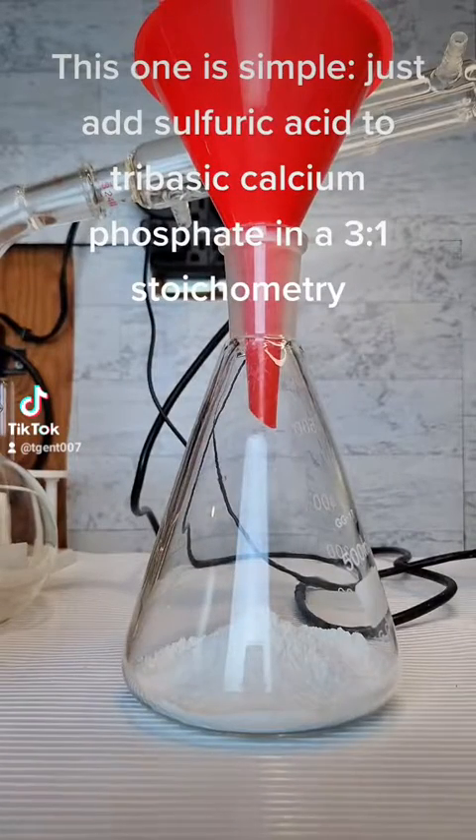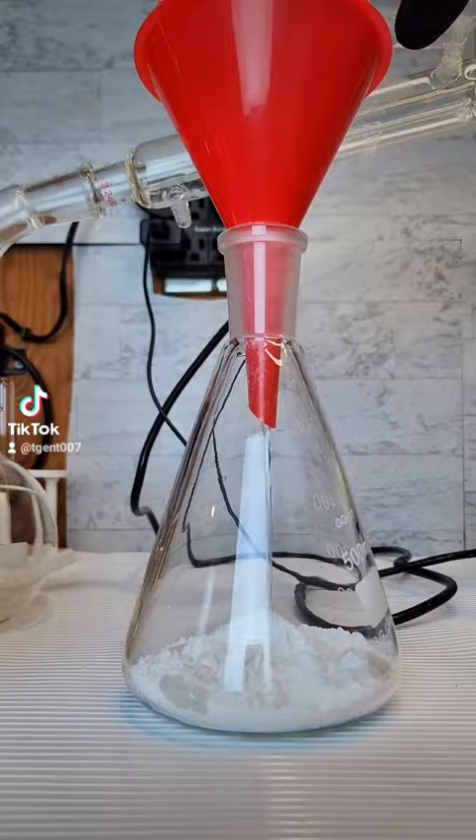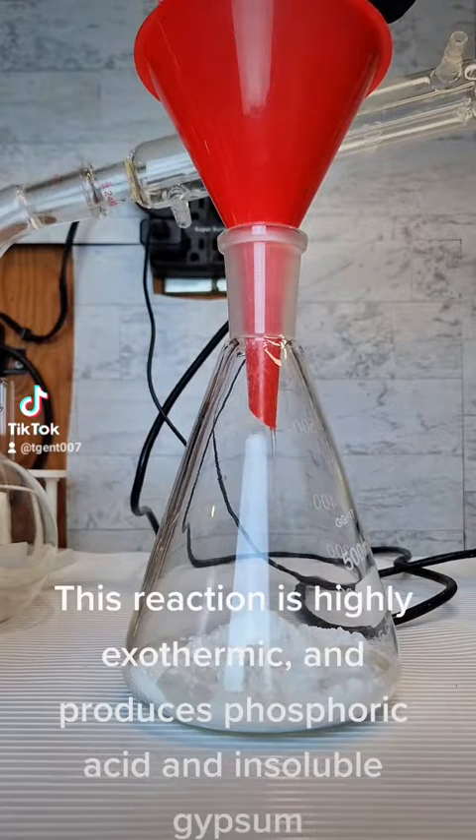Just add sulfuric acid to tribasic calcium phosphate in a 3 to 1 stoichiometry. This reaction is highly exothermic and produces phosphoric acid and insoluble calcium sulfate precipitate.